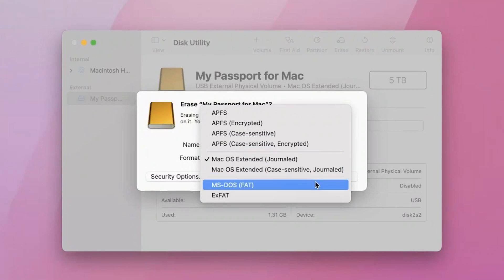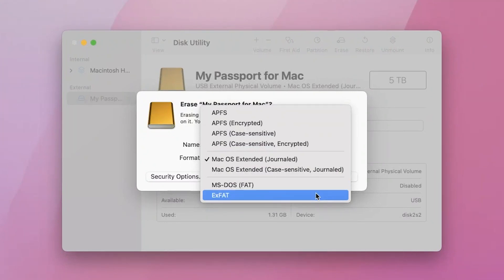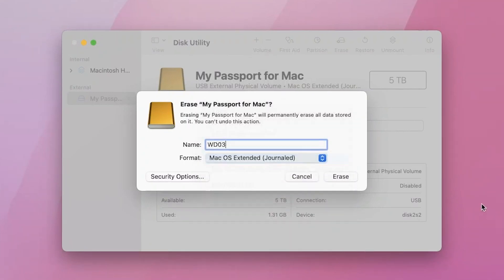Below that are the PC formats. MS-DOS FAT is for a PC drive that's less than 32GB, and ExFAT is for a PC drive that's over 32GB. If you're delivering media to a client who's on a PC, ExFAT would likely be your choice. So as mentioned, you want to choose Mac OS Extended Journaled here — choose Journaled.